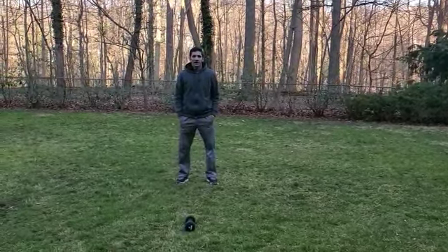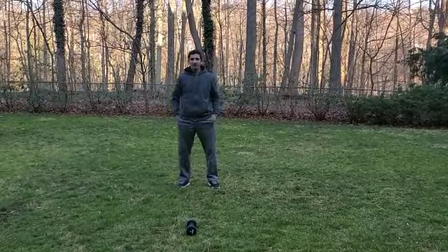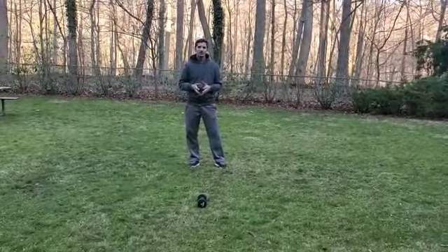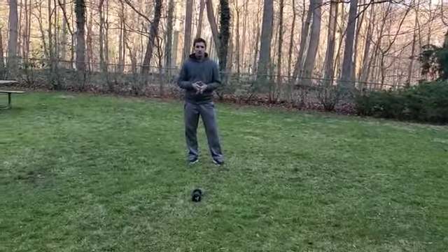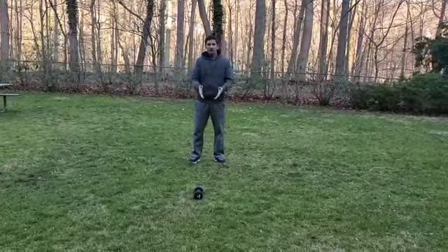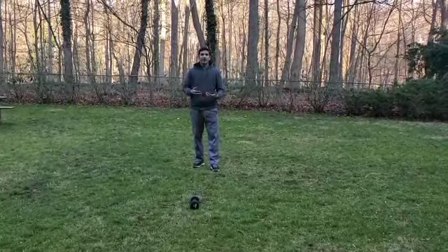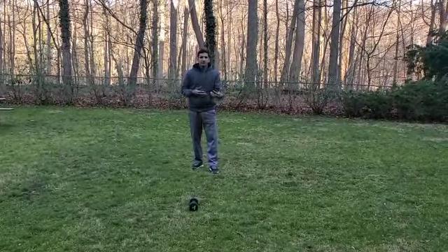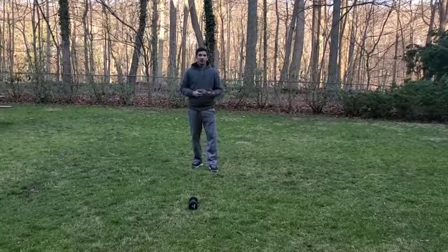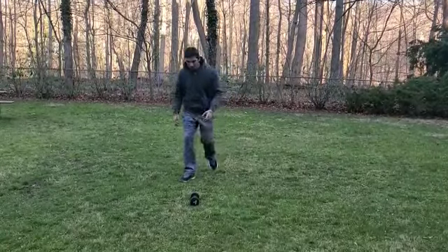Hey guys, this is Supreet Singh from Bronxville Field Club, and I'm here to share another video of the different kinds of workouts you can do that are specific to squash. Right now I have a dumbbell in front of me, and I'm going to use this workout to develop the strength needed to make all the lunges and difficult steps on the squash court. It's a very simple workout — let me show you how it's done.